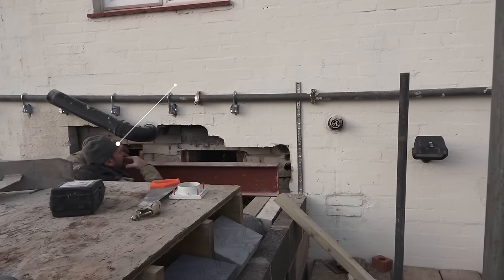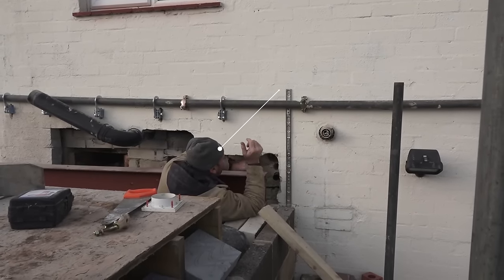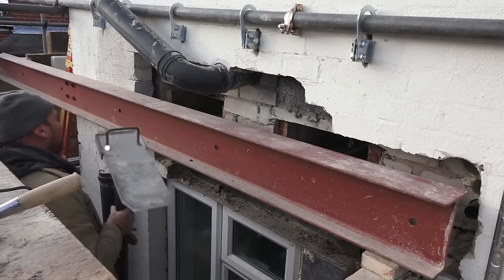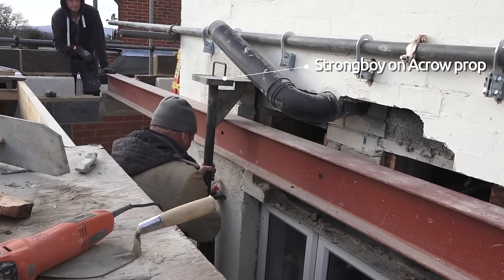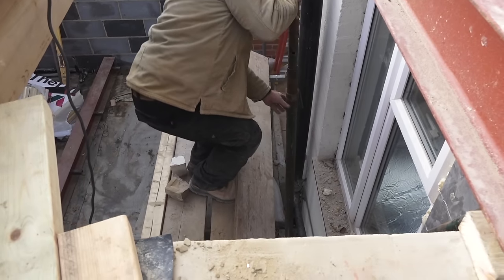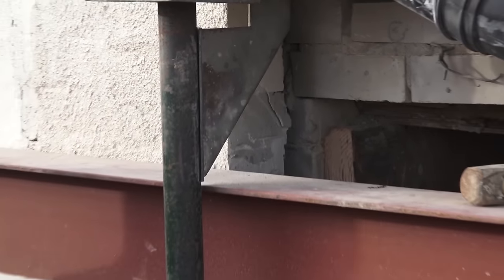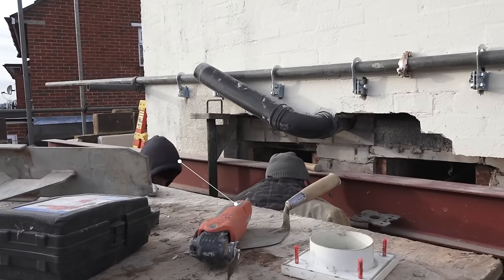Here we've turned the soil pipe up — this is a pipe from the loo — so we turned it up and asked everybody not to use it because if they do, Mark's going to get a shower and he won't like it. This is a strong boy; we're putting these in because what they do is they support the outer and the inner skin at the same time.